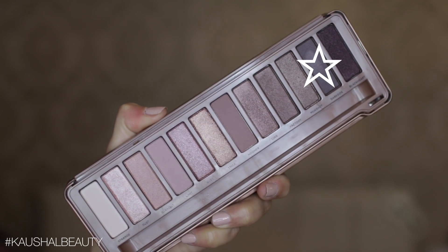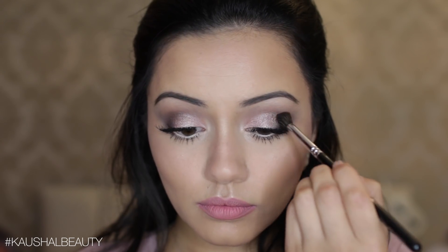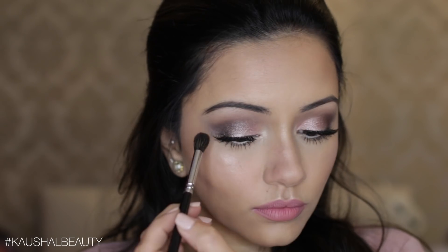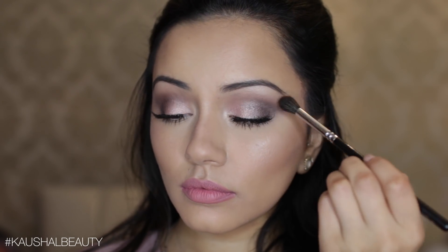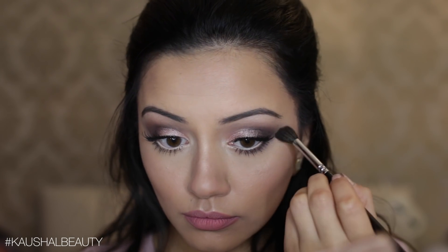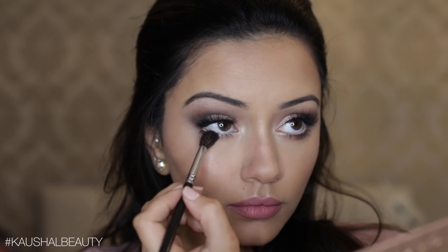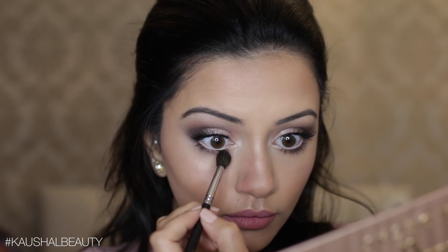Next I went in and added some more eyeshadow — taking the shade Dark Side and adding that to the outer corners of my eyes. I always do this at the end of every look because sometimes things need intensifying. I then ran that same color along the lower lash line as well, very slightly — nothing too heavy, just something really subtle so that the bottom of the eyes are balanced out with the top.